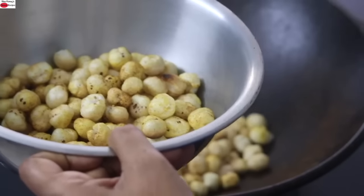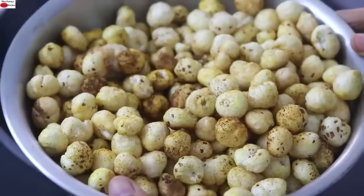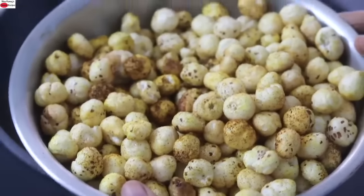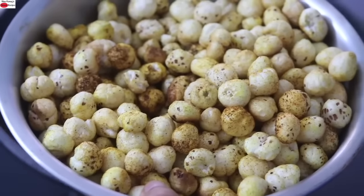Once nicely mixed, turn off the flame and immediately transfer to another bowl. Once the makhana is cooled down completely, you can store it in an airtight glass container and enjoy this as a healthy snack.